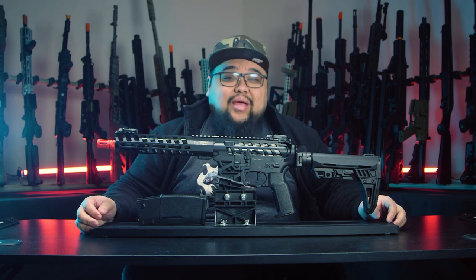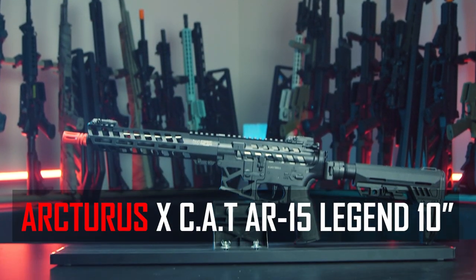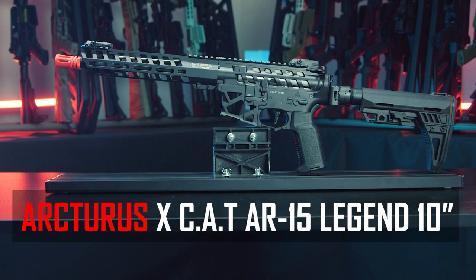Arcturus has made some huge changes in their new airsoft gun line, but is it actually good? What's going on, you guys — my name is Cisco, and today we're going to be taking a look at the new Arcturus CAT rifle.